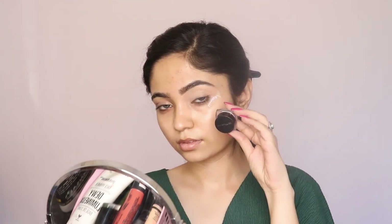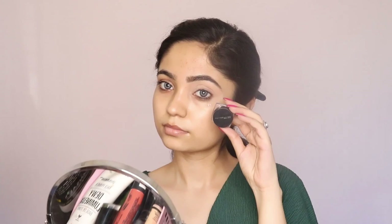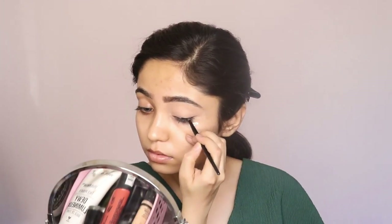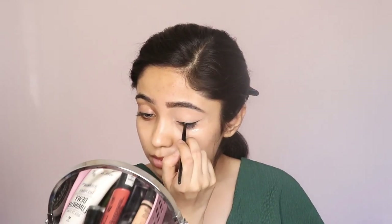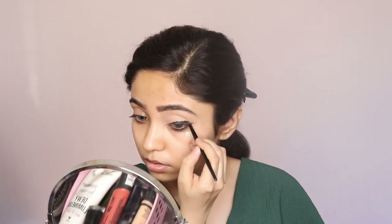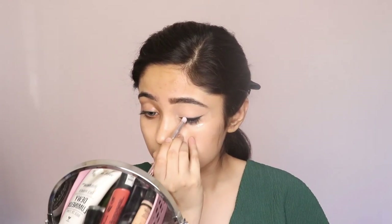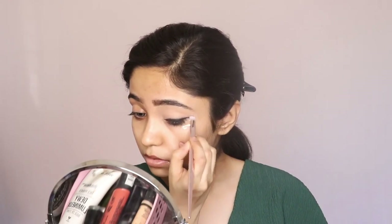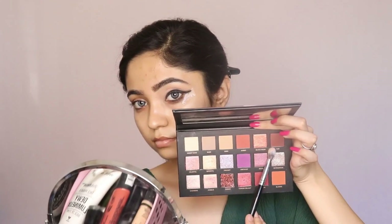We are directly starting with eye makeup. First of all, I am going to take my Maybelline gel eyeliner and apply it all over the place where I would apply my liner. For today's look I want a smudgy and smoky effect on my eyeliner, so I am just going to apply it thickly — I am not going very precise with it — and after that I am going to smudge it to give a smoky effect.